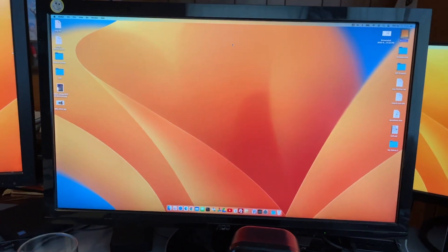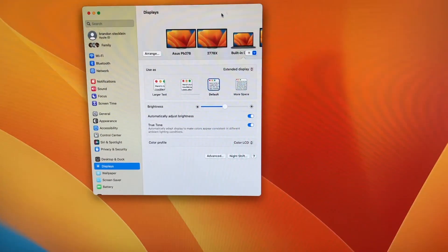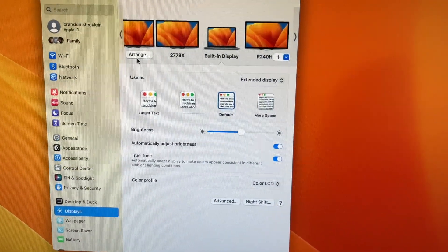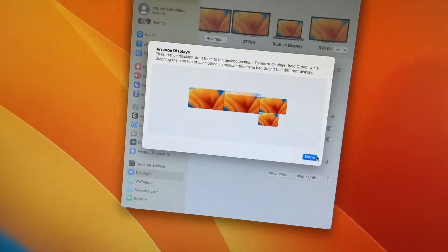So if I look at my main display here, I go to my Apple logo and system settings and let's check out the displays. As you can see, it detects all the external displays. I go to my arrangement and you can see how I have them all set up here. Yeah, it's pretty awesome.